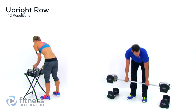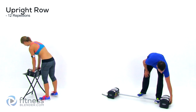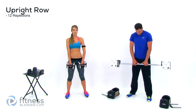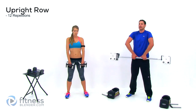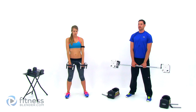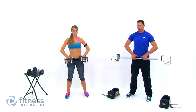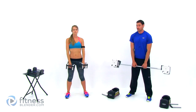Switch your weight for that upright row. Standing nice and straight and tall, hands relatively close together. Nice straight back, knees slightly bent, and start. Elbows go straight up, hands come up to the collarbone — nice and slow back down. Nice slow controlled motion. Keep those lungs open. Never let those elbows come down to hand height, and especially not underneath your hands.